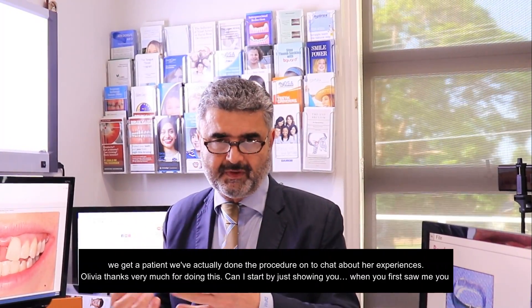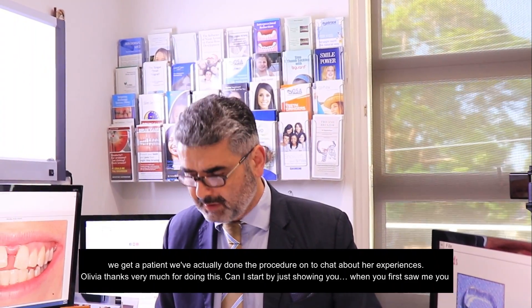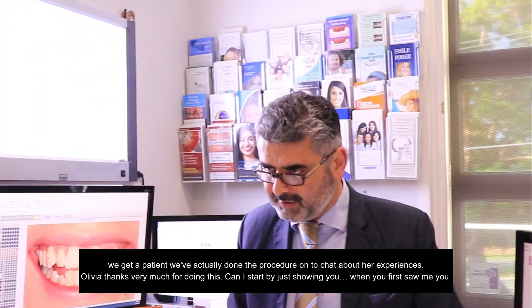So what we thought is we get a patient we've actually done the procedure on to chat about her experiences. So, Olivia, thanks very much for doing this.